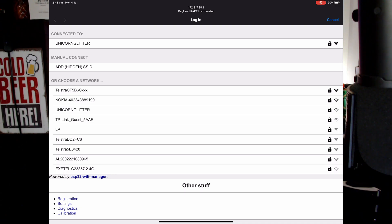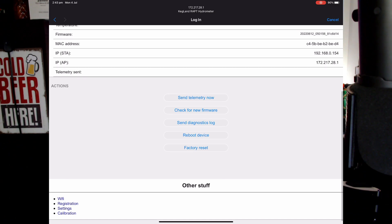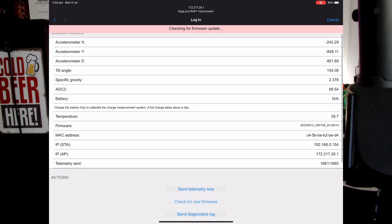Make sure yours is up-to-date or you might not find these settings. The way you do that is go into your diagnostics and you can check for new firmware. Mine should be up-to-date — I did it yesterday. Checking for firmware update... current firmware is up-to-date.